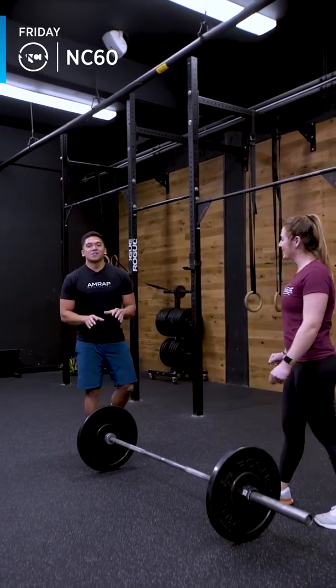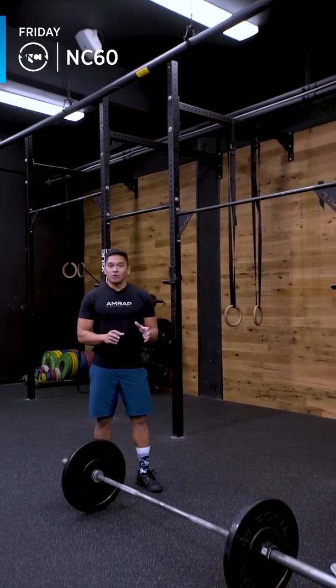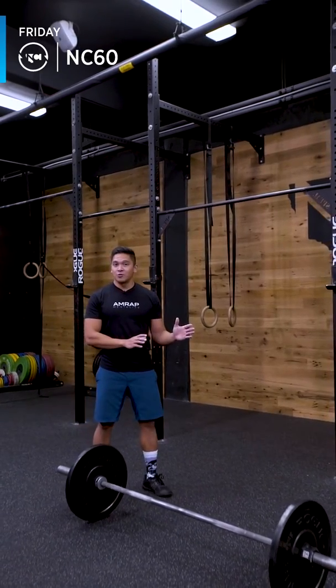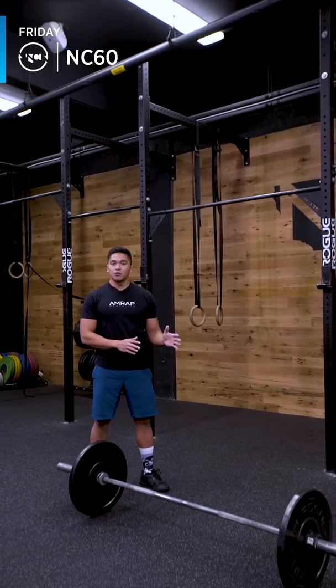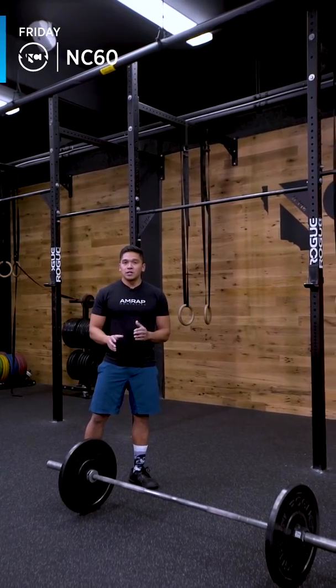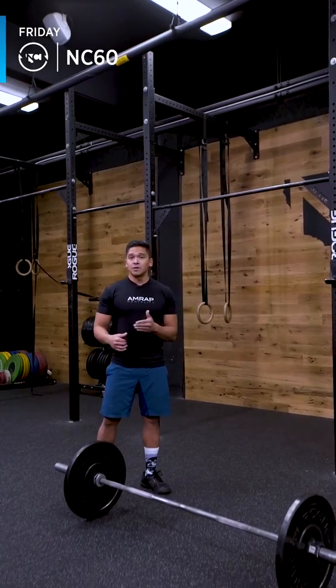In these deadlifts, we want fast, but also we want control. 21-15-9 — if you start out too hot in the 21, you're going to have a rough time in the 15 and the 9. Stay under control for the 21, move through the 15, and on the 9 — maybe halfway through the 15 and into the 9 — definitely pick up that speed.